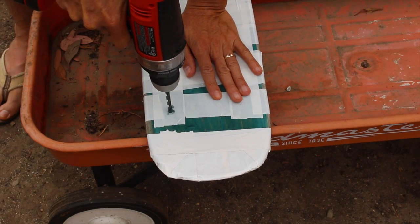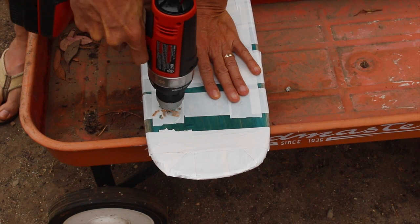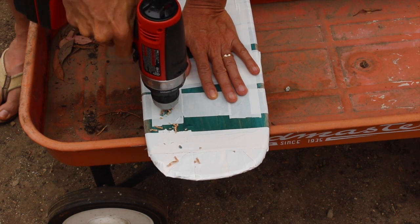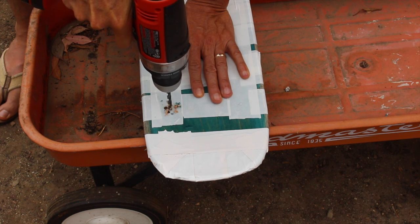Then I had my dad drill some holes in the skateboard where I wanted the ropes to be. Since the drill bit wasn't big enough, he had to drill a few holes in a little square or triangle shape and then connect them together so it would be big enough to fit the rope through.